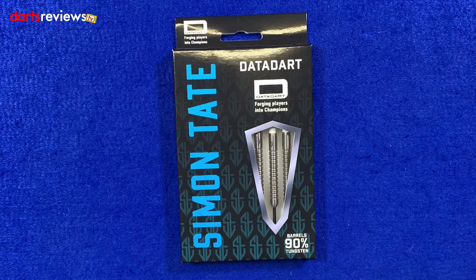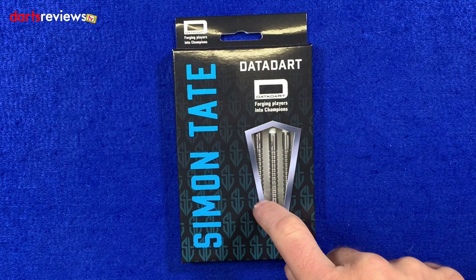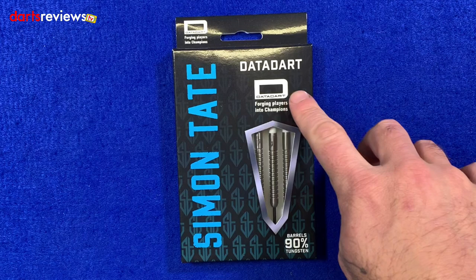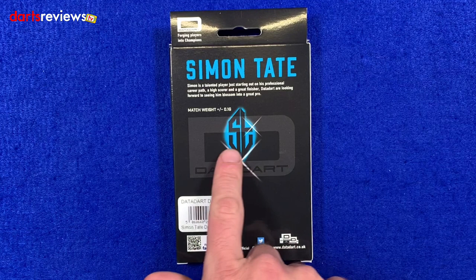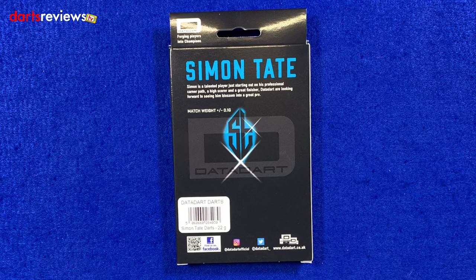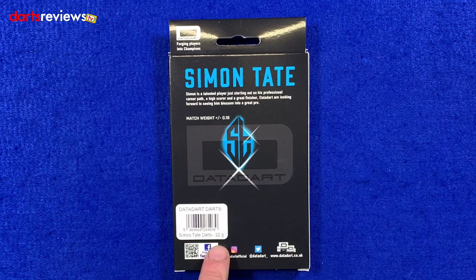Here's a closer look at the Simon Tate Darts by DataDart. I've always been a fan of DataDart since year dot — really like their stuff. First look at the packaging: it's quite like a lot of the DataDart packaging we see now. Nice little window in the front showing us the darts, vibrant blue with Simon Tate written down the side. These are 90% tungsten barrels, with the DataDart logo at the top. Flip the box over and you've got the Simon Tate logo again and a little write-up about Simon — a talented player just starting out in his professional career path, a high scorer and a great finisher. DataDart are looking forward to seeing him blossom into a great pro. Nice little touch. Just by the barcode it tells us these are 22g darts, and at the bottom you can follow DataDart on Facebook, Instagram, or Twitter.